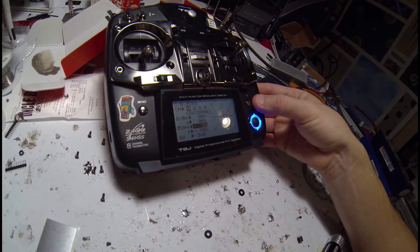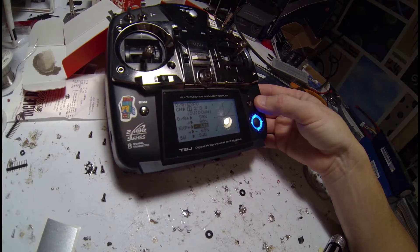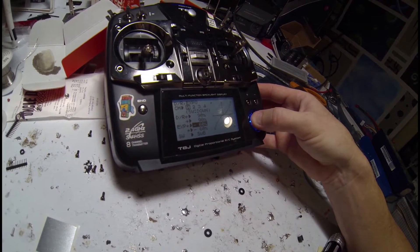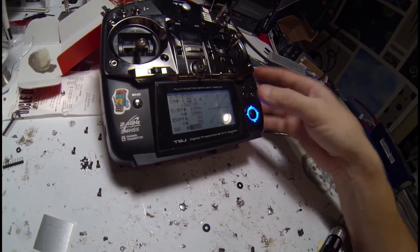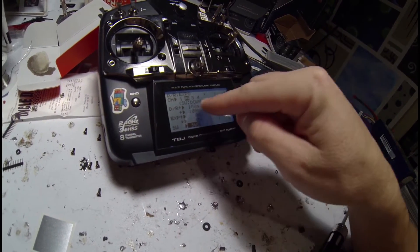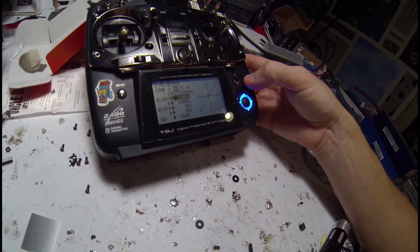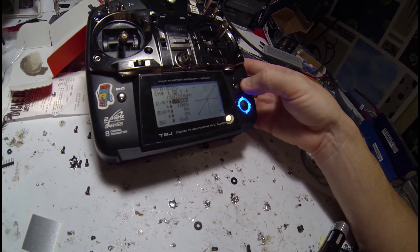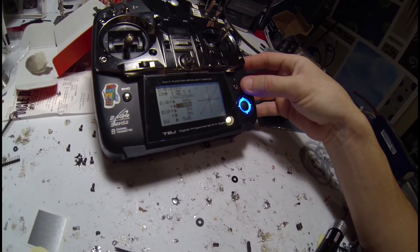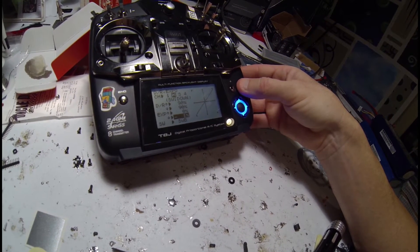I'm going to move the stick so it gets up there. We're going to go to channel 2 now and make sure the switch is Switch B. Right now it's Switch A, so we'll switch it to Switch B. The position is down still, so that's perfect. We're going to go to the dual rates and make it 90. And then the X-Bow minus 60 again.